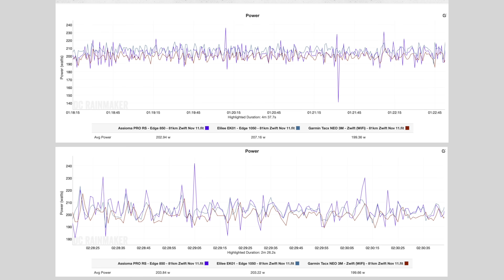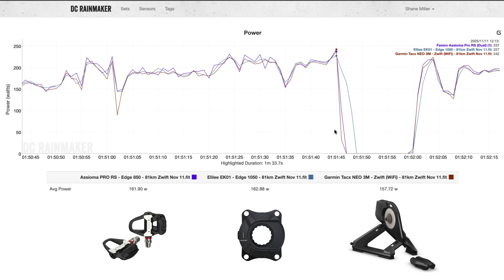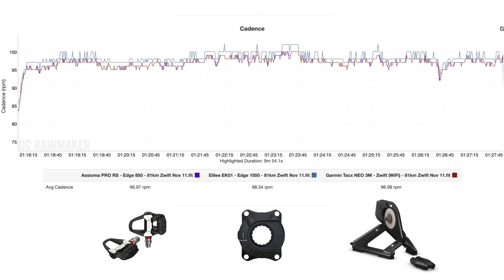There was a small amount of downward drift during the session, observed by performing two separate 200-watt ERG tests done about an hour apart. The Neo 3M and the Assioma Pro RS reported similar values for each test, but the EK01 had dropped a few percent in the second test. There was also a small amount of lag on power increases and drop-offs from the EK01, and cadence was reporting a little higher than the Neo 3M and the Pro RS.